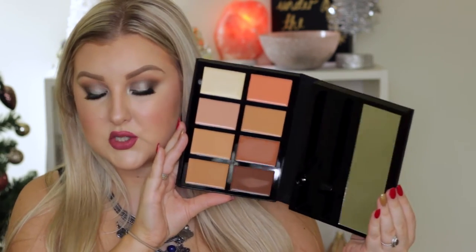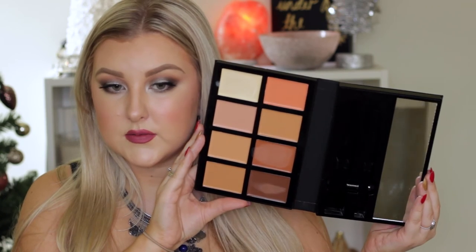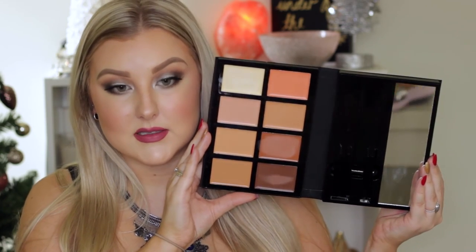It's pretty compact considering it's an entire contour palette. You get a large mirror, two brushes, and eight contour colors. So considering how much you get, it is quite compact. It's probably not the best for travel, but considering how much is in here, it probably wouldn't take up much room.